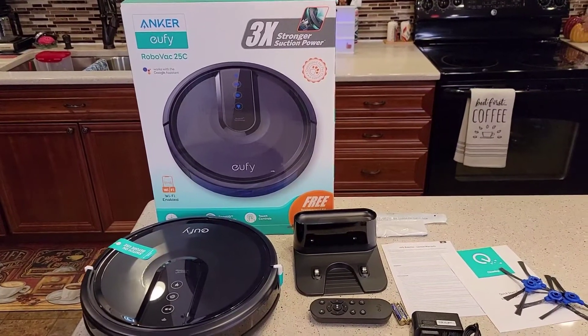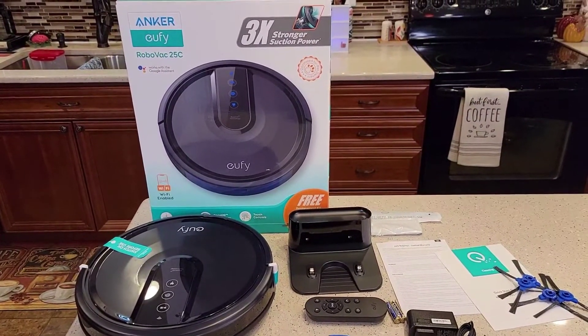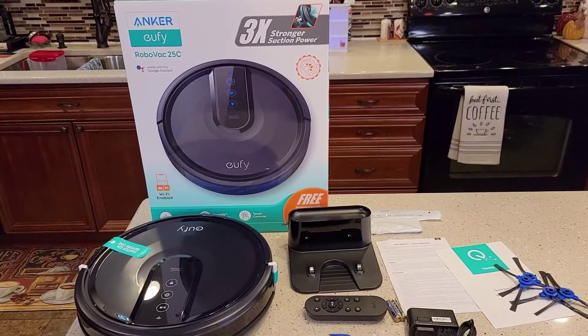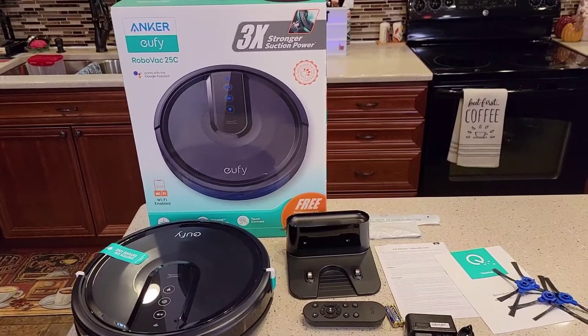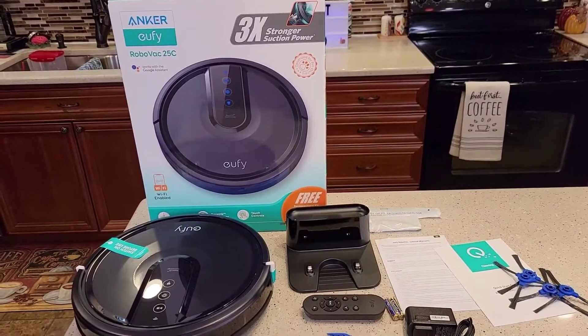Hello everyone, this is Just a Dad. Today I'm going to do a setup on this Anker Eufy Robot Vacuum, model number 25C. I just did an unboxing and I'm going to be setting it up for the first time.